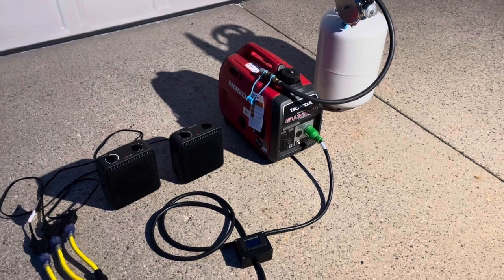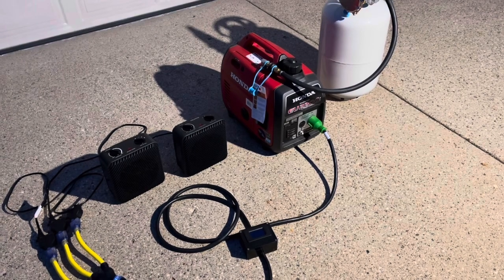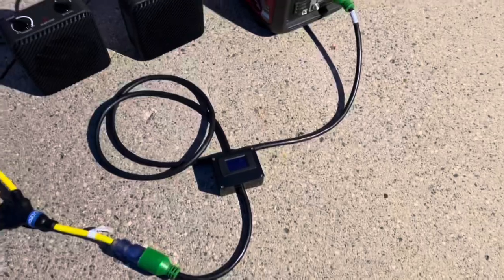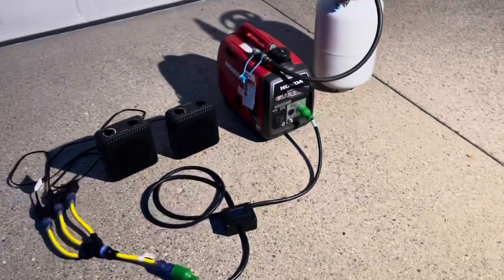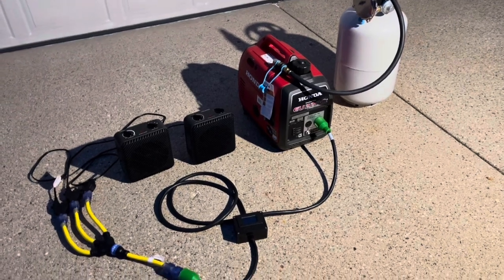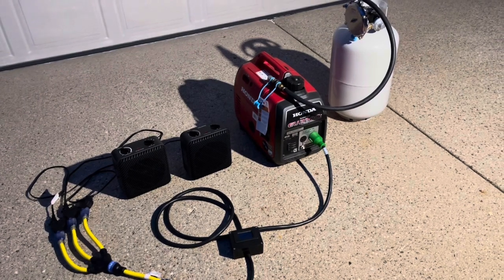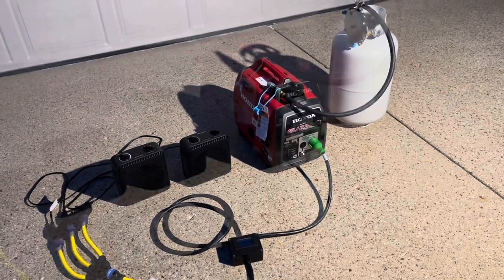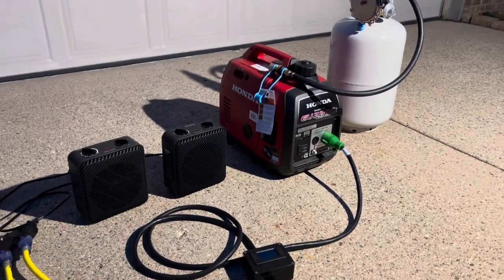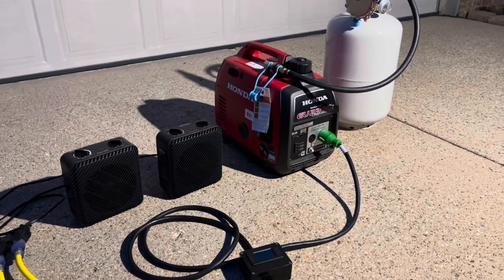I'm going to wrap up this video — it's getting pretty dark out. The next video is going to be part 4, released shortly after this one. It's going to be another wattage test, but this time we'll be hooking up this generator in parallel and comparing wattage output, and I'll show you how to connect two generators in parallel. If you have any comments or questions, please let me know, and please subscribe to this channel — there will be more updates soon. Thanks.